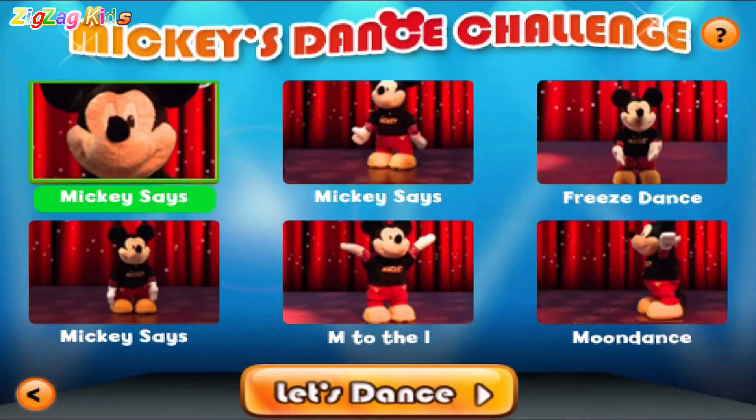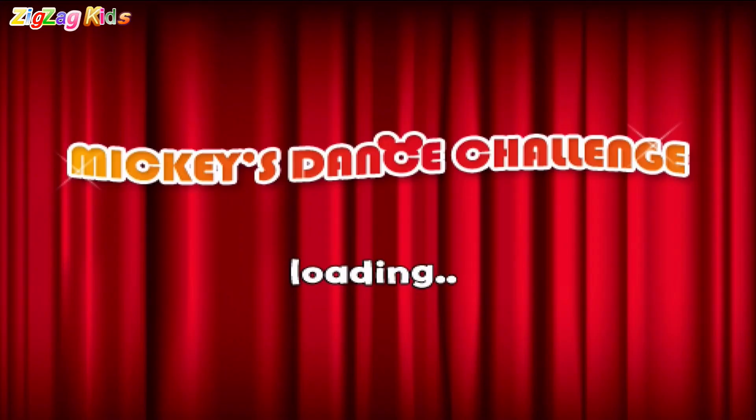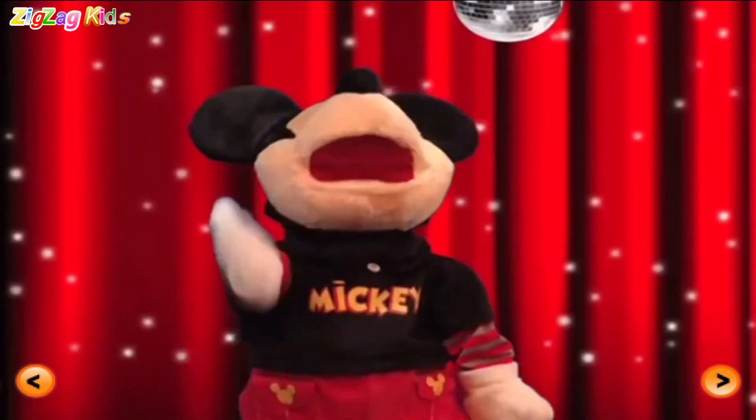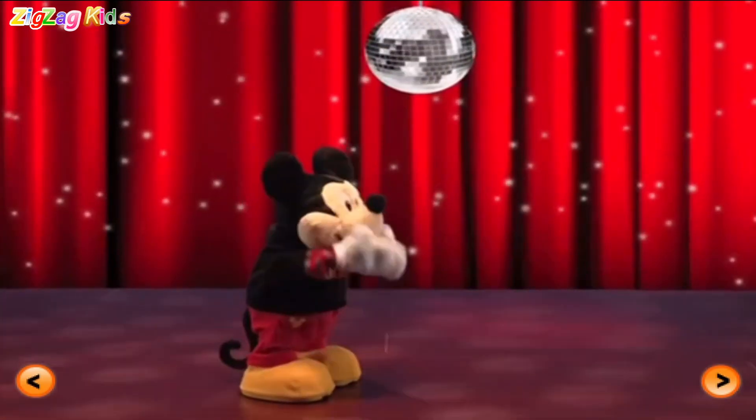Touch three... Mickey says... Moon Dance! Freeze Dance! Hey, hey! Let's dance! Come on! Mickey says... Reach for the sky!